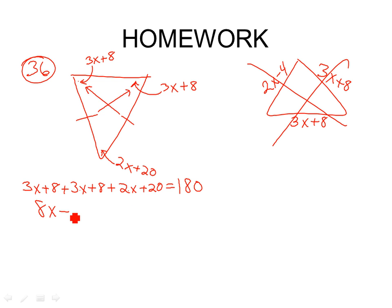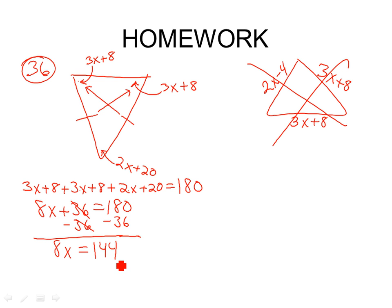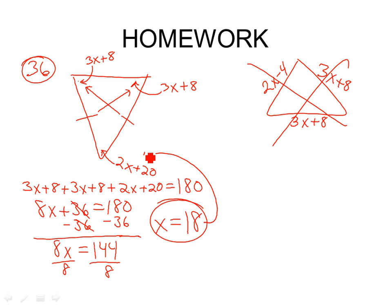Subtract 36. What's 180 minus 36? Divide both sides by 8. X equals 18. Is that the answer on the list? Yes. They just said find x — we don't have to plug back in. Though you could plug it back in to find the angles if you wanted.